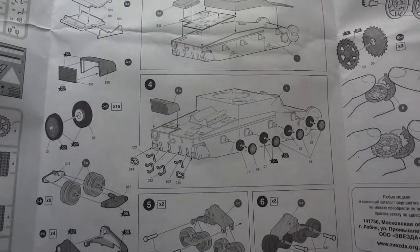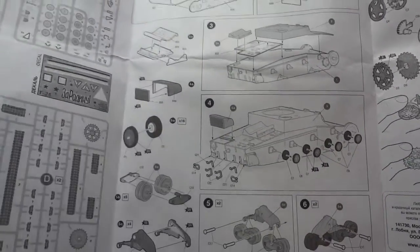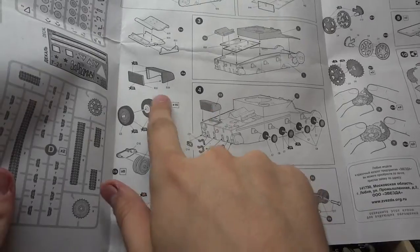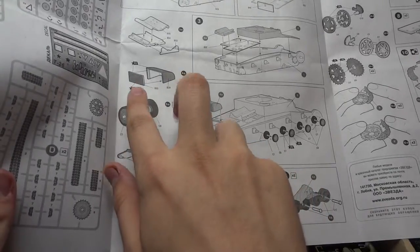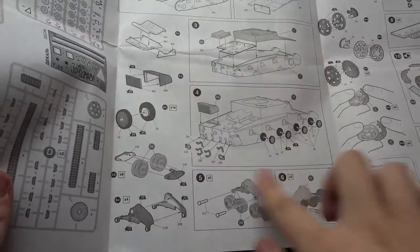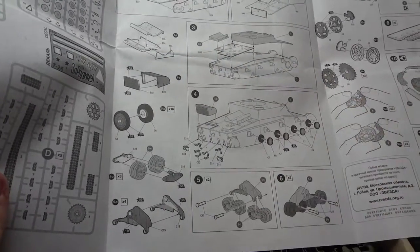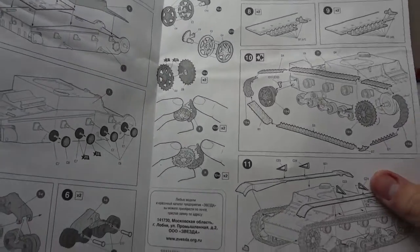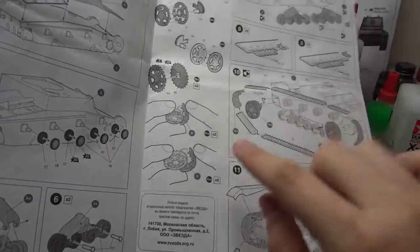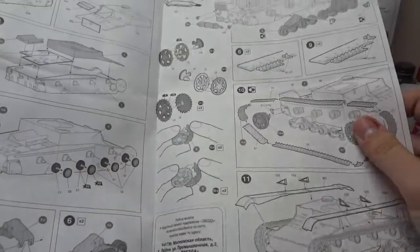Alright, everything seems to go together real nice. One thing I do like with Zvezda — that Dragon also has, really every model company has — is how they section it off completely so that, like this intake here for example, they'll have it off on the side to put it together as a piece before placing it. I know Dragon does that too, but I like how it's completely cut off and has its own mini instruction on the side. This kit also contains length tracks, and some individual link tracks that you put together to pose around the drive wheel and idler.